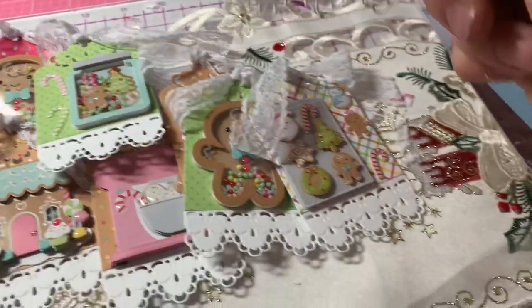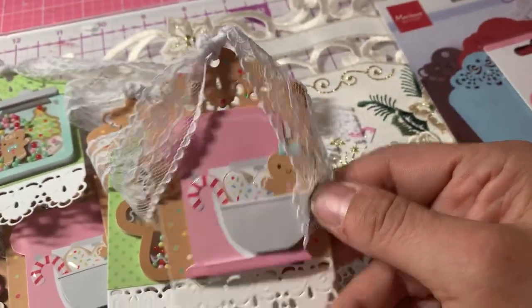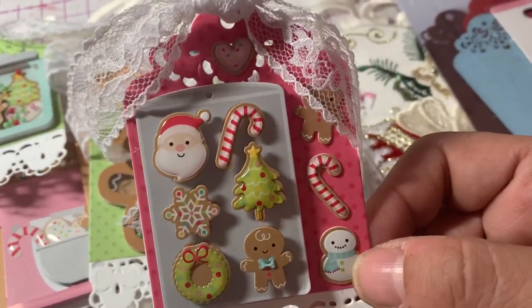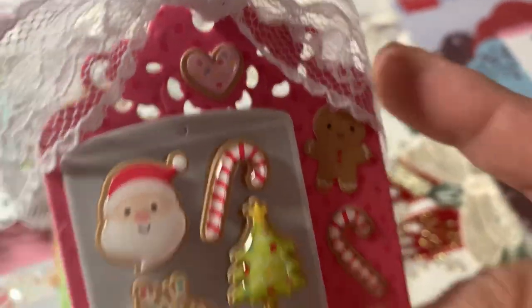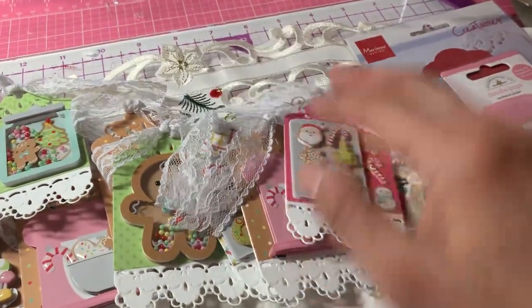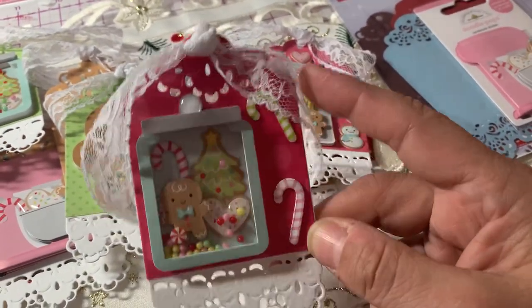And then I made another cute little mixer. And then I had another cookie sheet — again, I just added the leftover cookies on the side, and I put a little heart at the top there. And then one more of the cookie jars, and I just added some candy canes on the side.